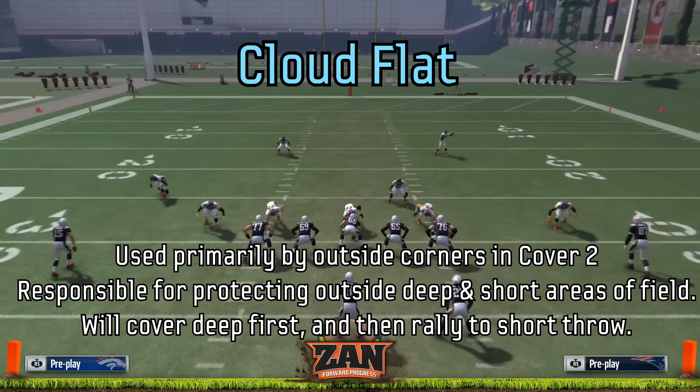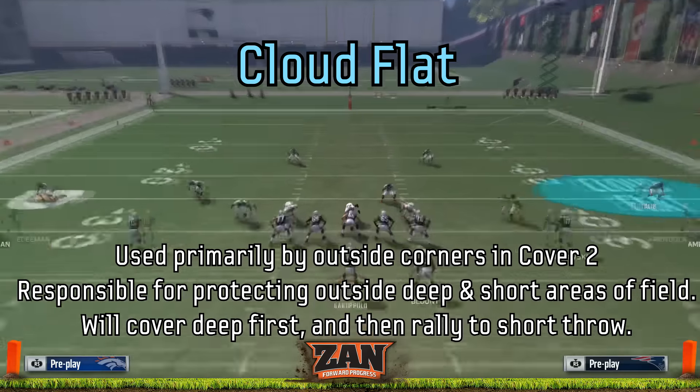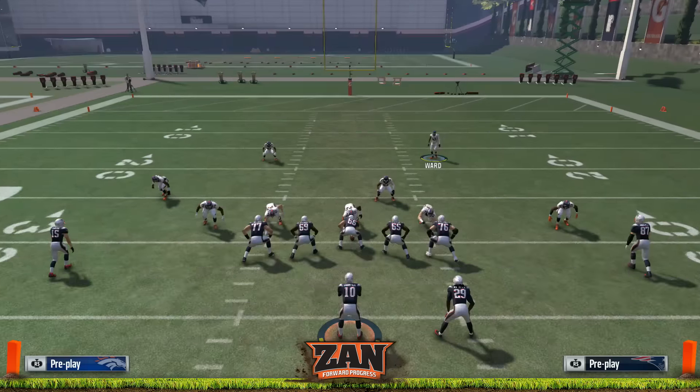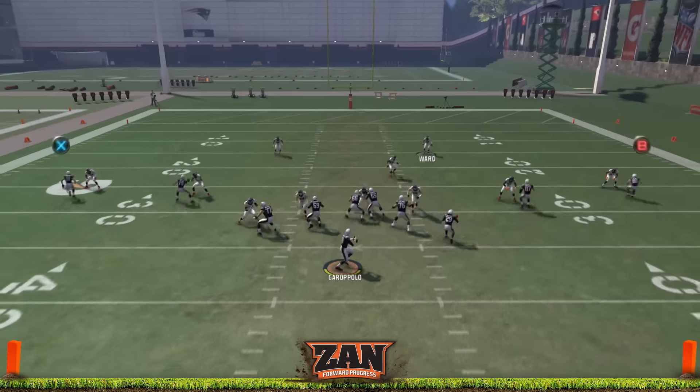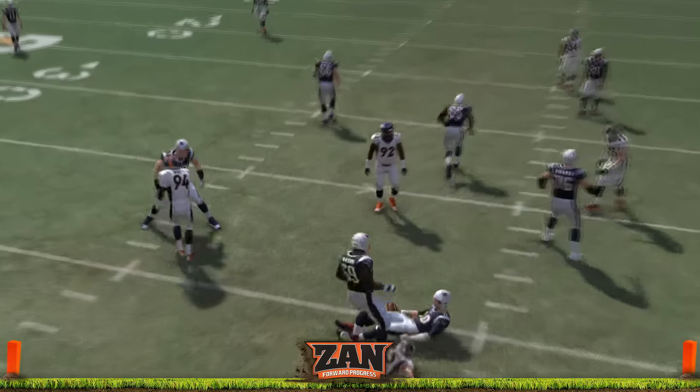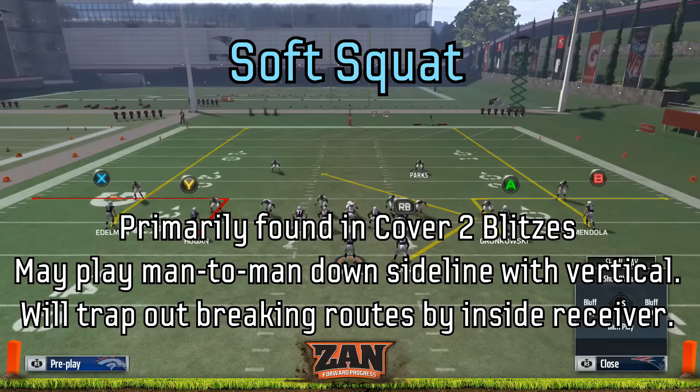Opposite of that would be a cloud flat. These are used by the outside corners in a cover two and are responsible for protecting outside deep and short areas of the field. Their primary option is to go deep and then rally to the short throw. Notice here how the corner was taken away, and they would respond to the hitch after that if they checked down.